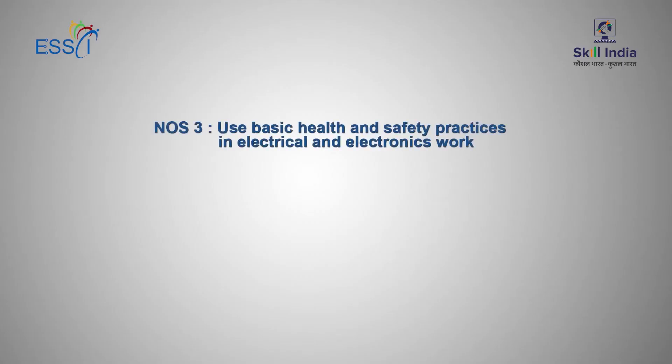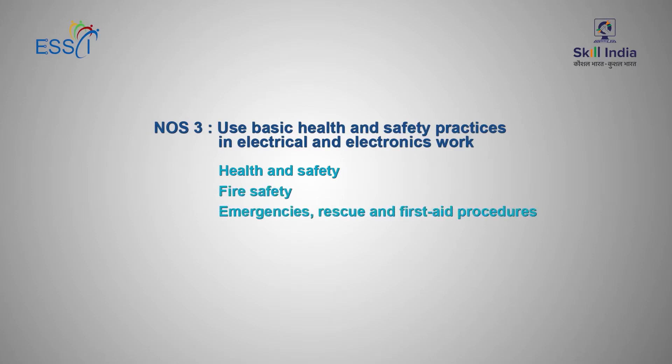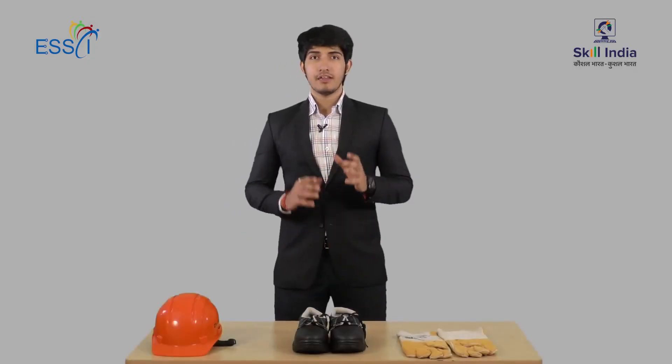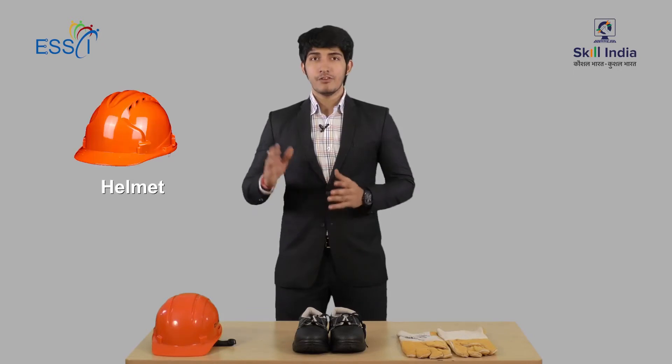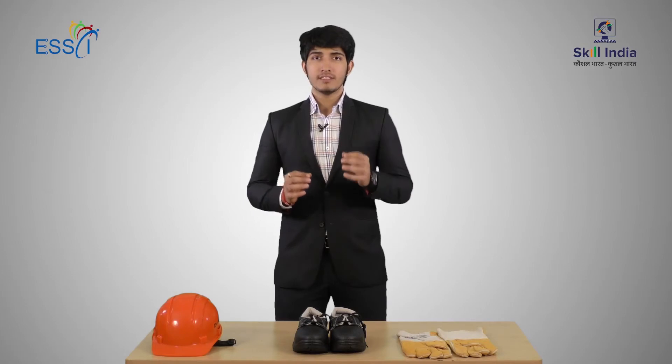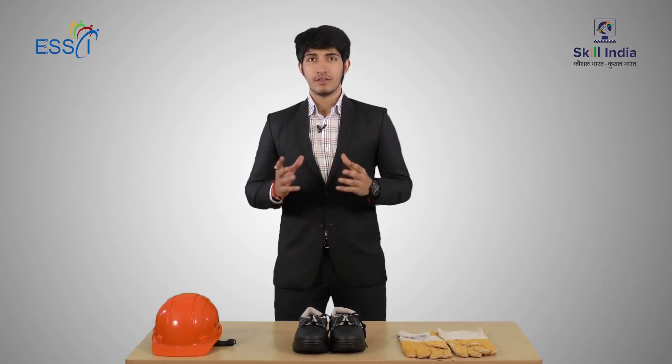NOS-3: Use Basic Health and Safety Practices in Electrical and Electronics Work. This consists of health and safety, fire safety, emergencies, rescue, and first aid procedures. Health care and safety is very important while installing a security system. We use helmet, safety shoes, and safety gloves while installing. A technician should always carry a first aid box.